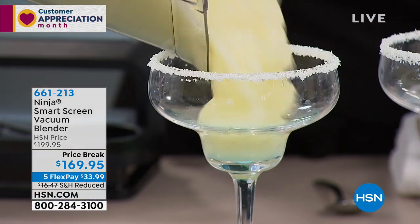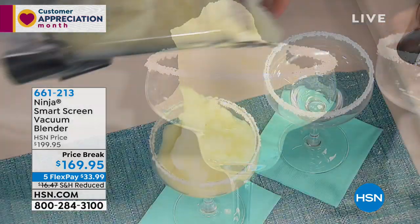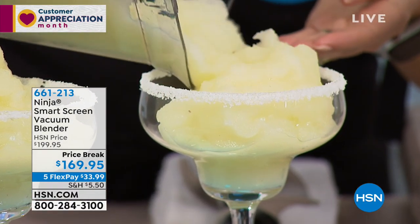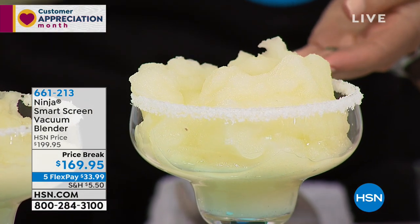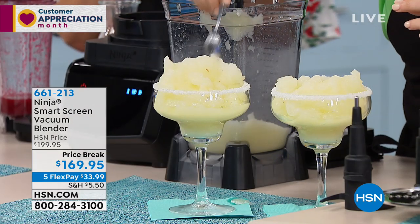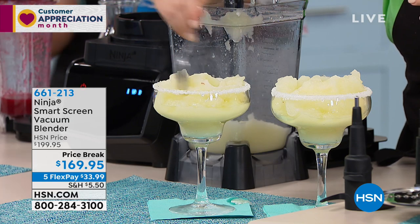Not only are you getting the biggest and best configuration, you're saving $30 right off the top, we've reduced the shipping and handling, and we're breaking up your payments into five interest-free monthly payments — that's about a dollar a day. And guess what's right around the corner? Summertime!